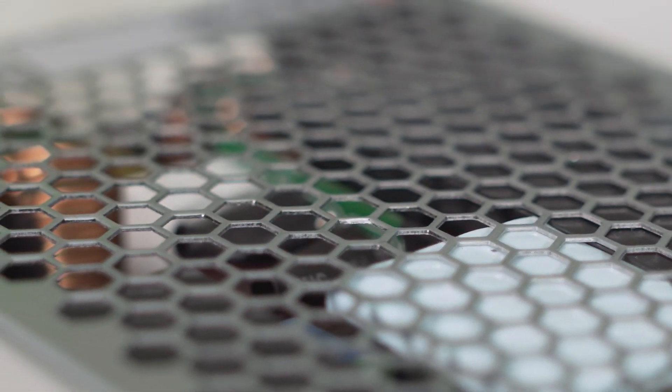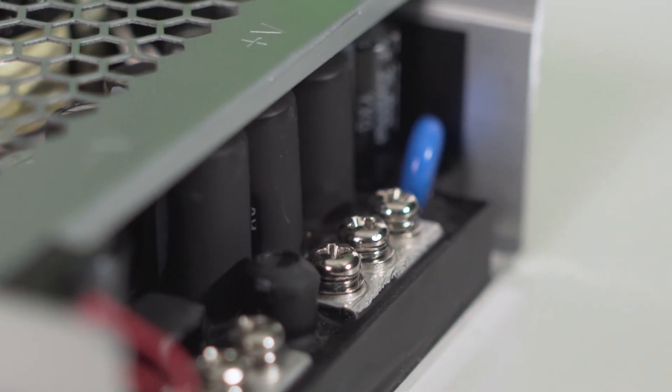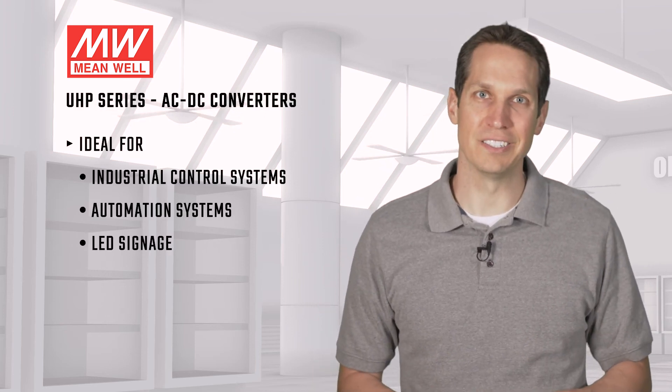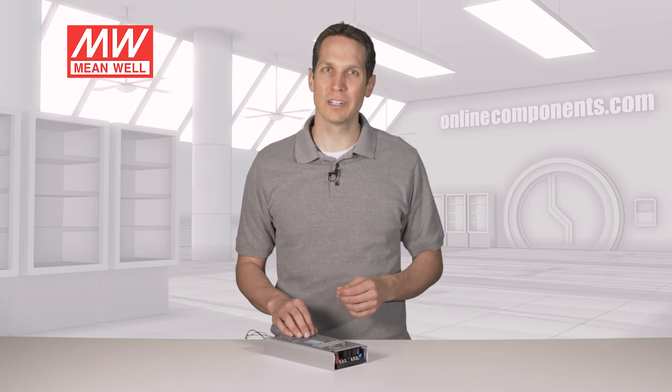There are a lot of different applications that will benefit from Meanwell's UHP series. Since they can output a lot of DC power in a fanless package, they're fantastic for industrial control systems and automation systems, as well as LED signage. For more information, or to purchase Meanwell's UHP Series DC power supplies, go to OnlineComponents.com.